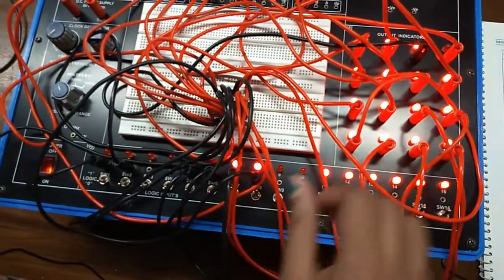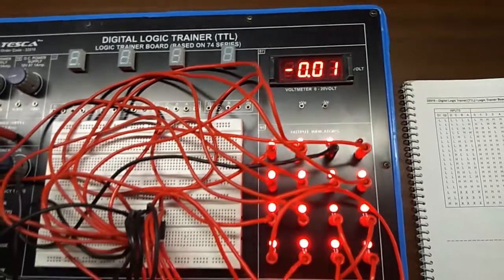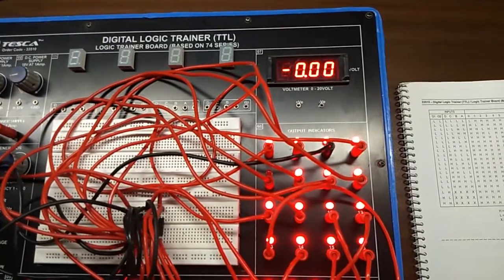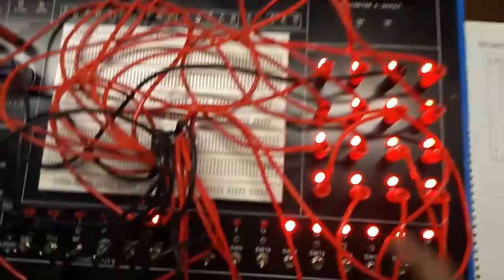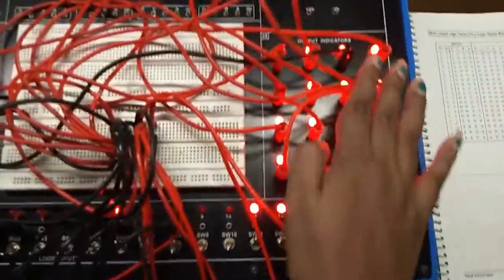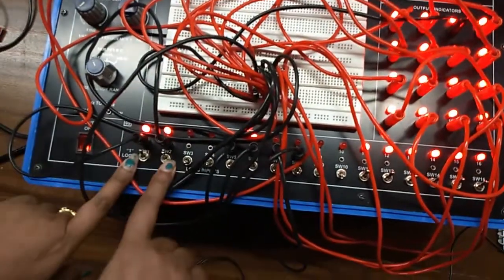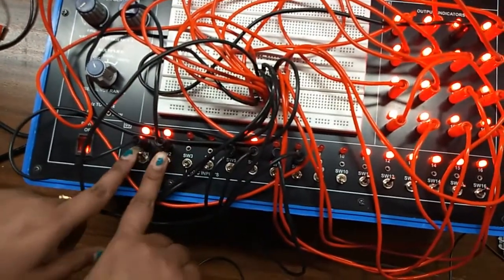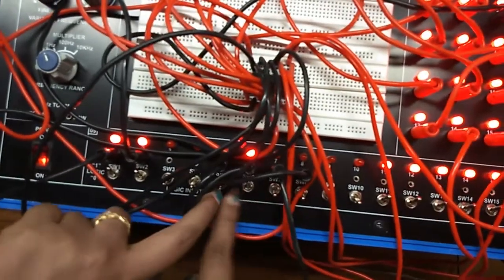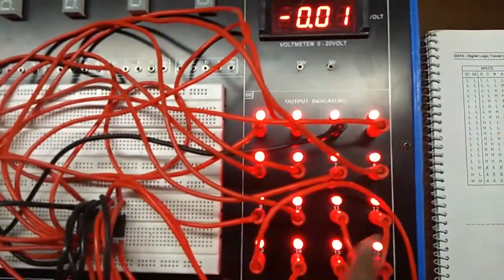Now I am giving both A and B high, and this is the output result. Now I am giving input C high and this is the result. Like this you can check the rest of the truth table. When I give G1 and G2 a high level, the rest of the input status does not matter — all the outputs will be in high level.